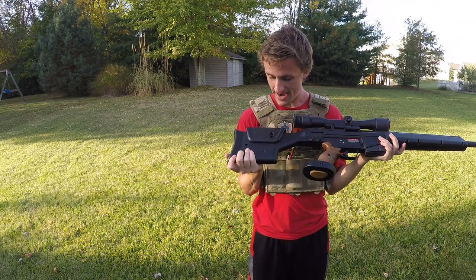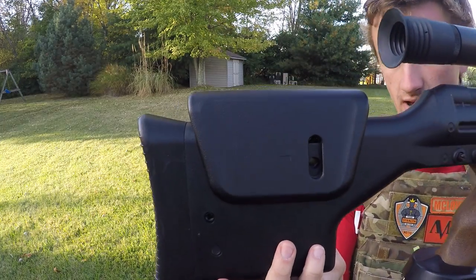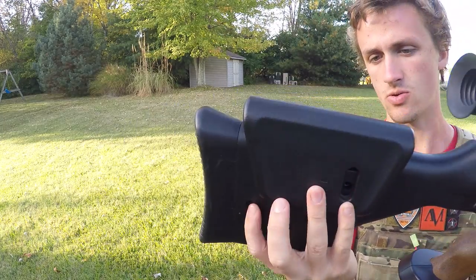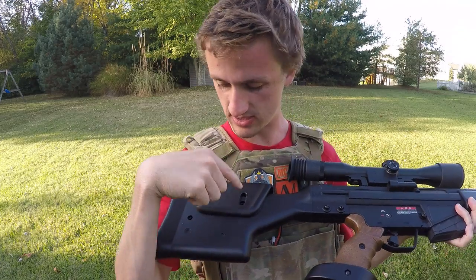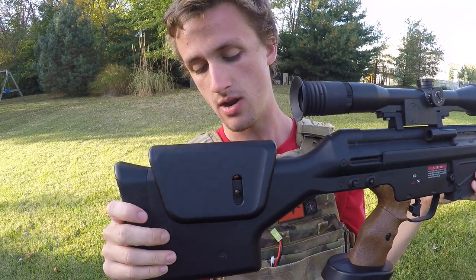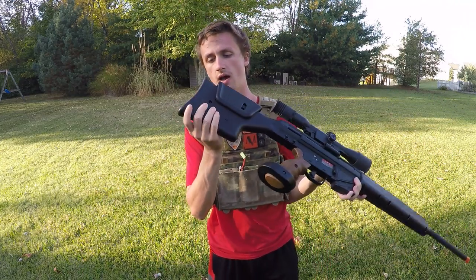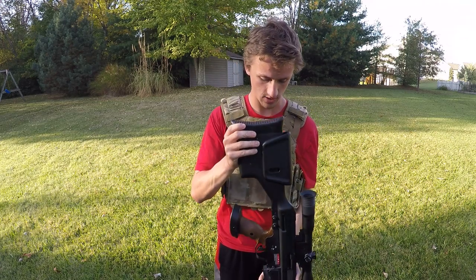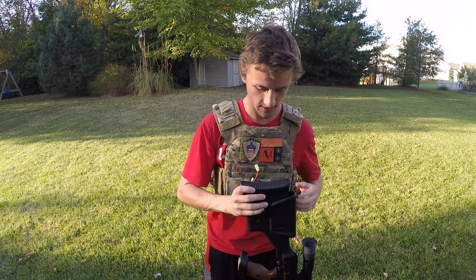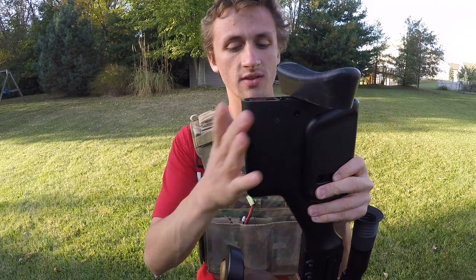We're gonna go ahead and move to the back now. You can actually adjust this — this is an adjustable cheek riser. I have it at this position right now because I think that's a good position. You can stick something inside here as well as in here to mess with not only the stock but also the cheek riser — it just loosens and tightens it. I'll go ahead and show you — I'm gonna put this on my foot. This is where your battery goes, actually in here. This stock is really good.